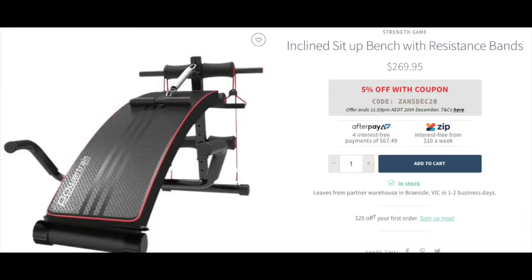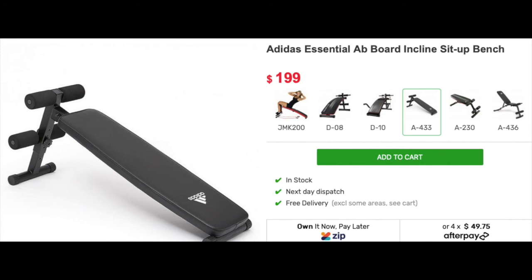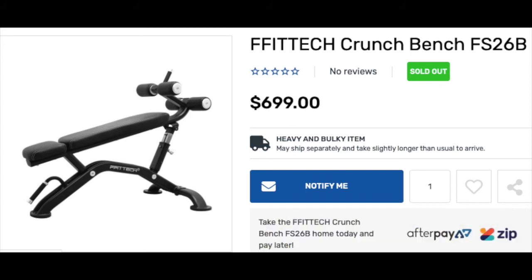Before I go through the actual bench, here are some comparison benches of the same calibre at different prices. There's the Adidas bench at $199.00, moving on to some higher quality options — the Titanium USA Ab Bench at $637.00. There's also the Fit Tech Crunch Bench, which I have coming and will do a review of and compare the two. The Fit Tech bench is a one-piece design, which I'll get into at a later date.